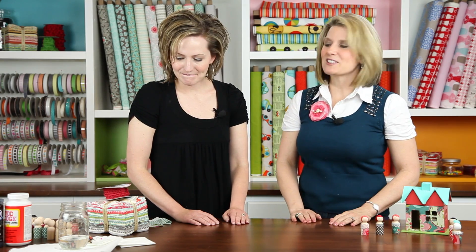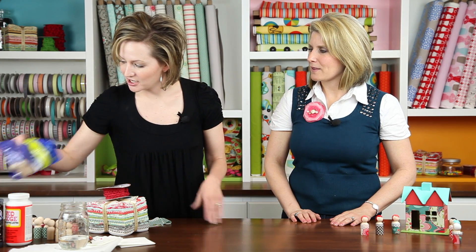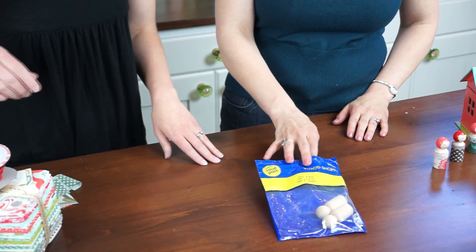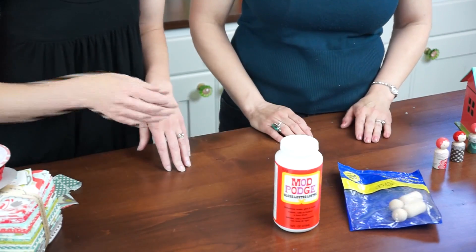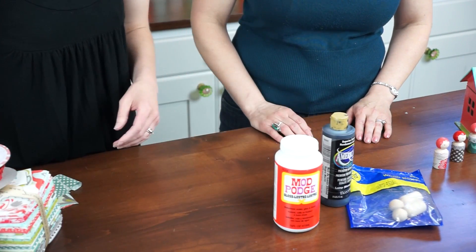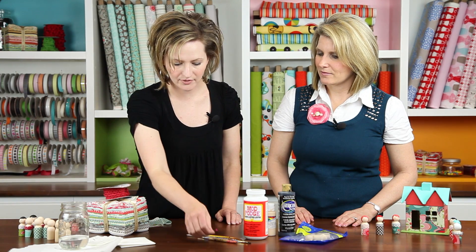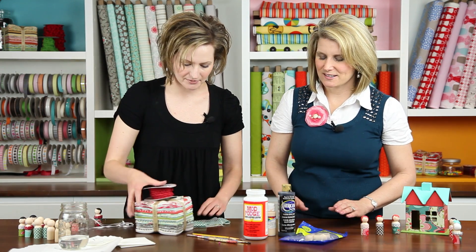So tell me what supplies you need to make this project. Not very many — they're very easy to make. The peg people just come in bags and you can buy them at most any craft store. You need some Mod Podge, some acrylic paint, some brushes, a stylus or the head of a pin, some fabric and some trim. That's about all we need.